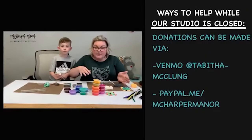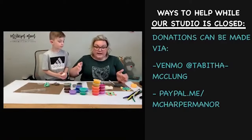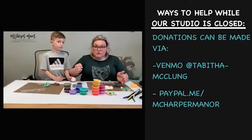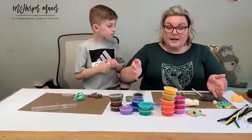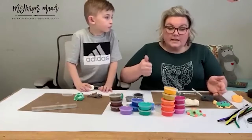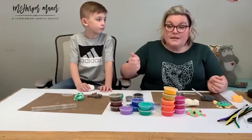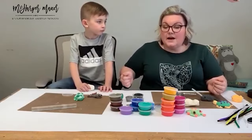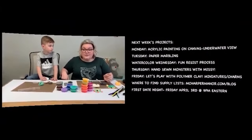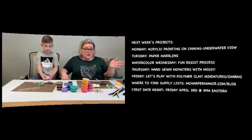We're throwing a lot of funding towards that and trying to keep the studio moving. Ways to help right now: Venmo at Tabitha dash McClung, and PayPal at paypal.me/McHarperManor. We're really excited about the little art library project — probably at least another week before it's ready but it's moving forward. April 3rd is the date night at 9 p.m. Eastern. Stay healthy and take care of each other.